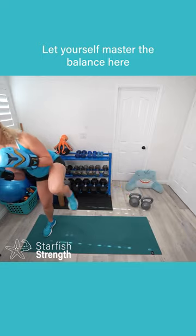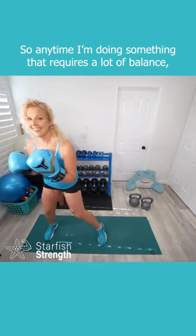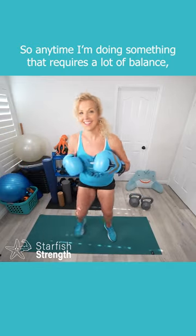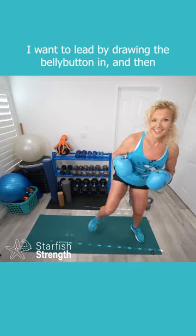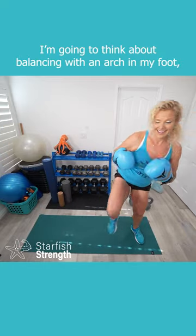Let yourself master the balance here before you worry about lifting the leg high. Anytime I'm doing something that requires a lot of balance, I want to lead by drawing the belly button in, and then I'm going to think about balancing with an arch in my foot.